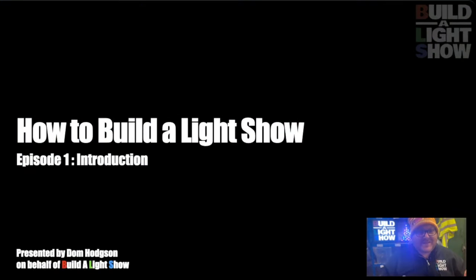We're still new to this. This is our first video in what will hopefully be a long-running series, so there may be some technical errors, there may be some things that don't go right. So whilst we teach you to build a light show, we're going to learn how to build a video series.